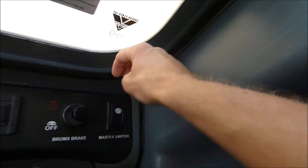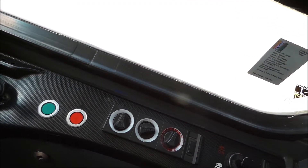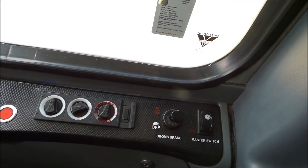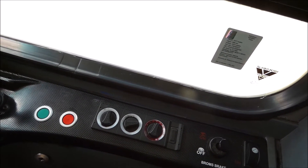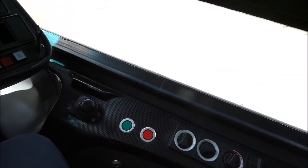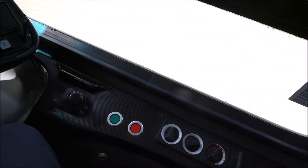A master switch — that's already turned on. The brake you see there is called a bronze brake. The bronze brake is when a bus loses all of its air pressure, to obviously stop the bus rolling backwards and forwards. The bronze brake will automatically activate. Then the green button is for the doors. You've got the handbrake next to that.